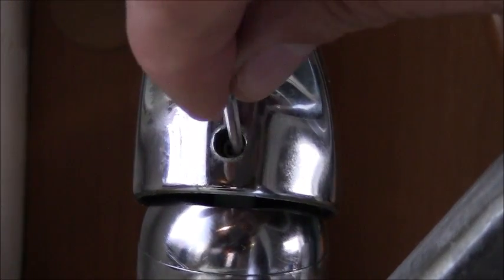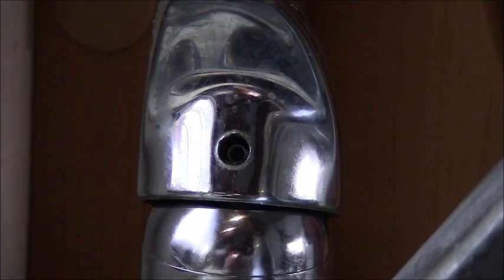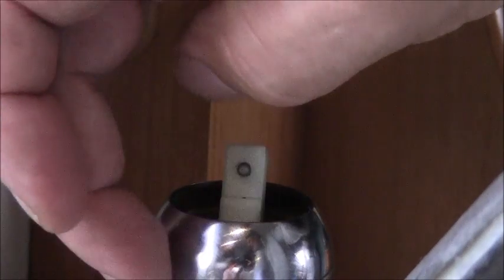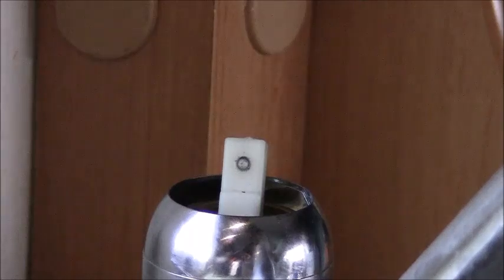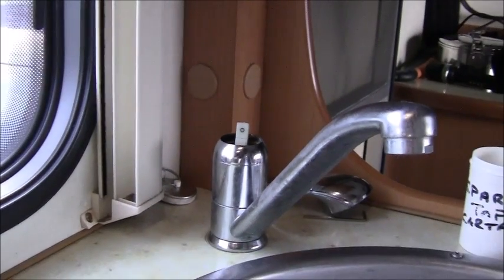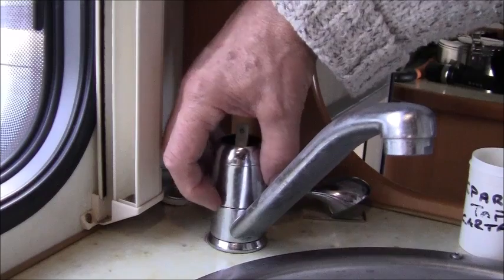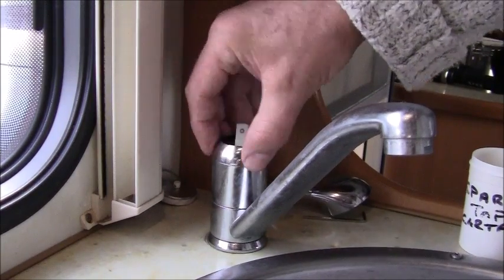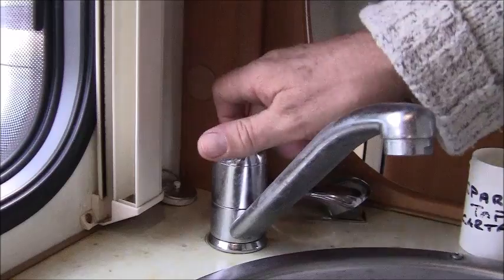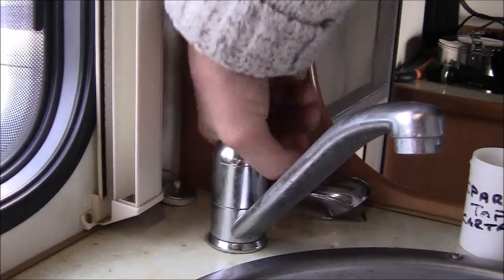Inside these taps, they're quite prone in the winter and the summertime, no matter what it is, to leak usually from this area here. They're prone to leak from either down the bottom or the top. This usually means that the cartridge is worn out. We'll take it apart and show what the cartridge looks like.